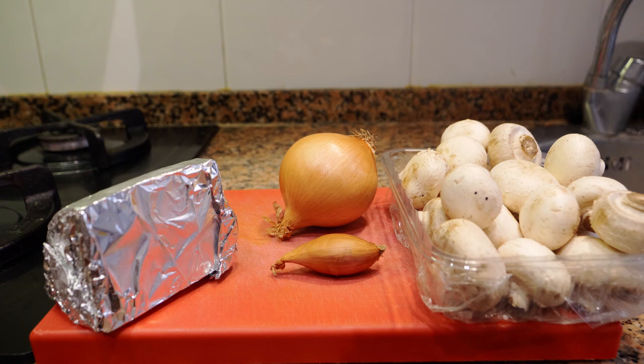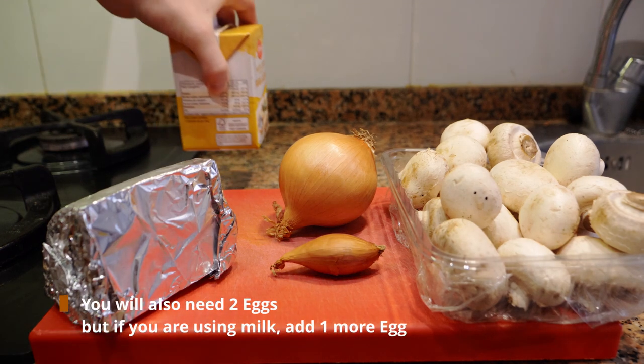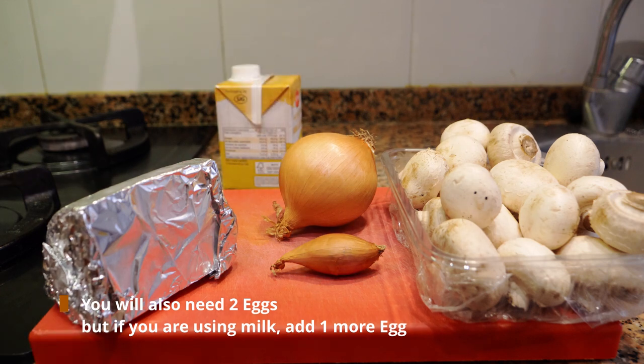Typically you'd use Gruyère or Parmesan, but again you can add any cheese you want — even a nice sharp cheddar would work. You're going to be using about 300 to 400 millilitres of heavy cream or whipping cream. If you don't want to use that much heavy cream, you can split it half heavy cream, half milk.